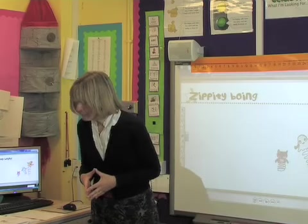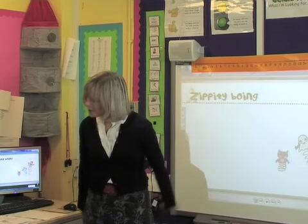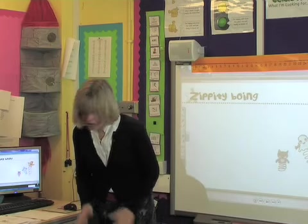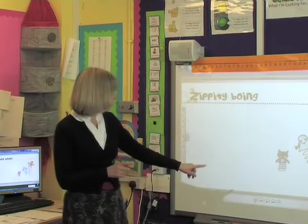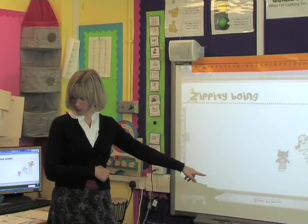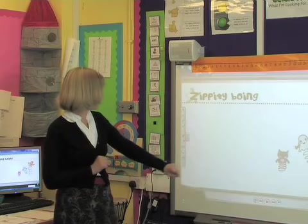This morning before we start using our singing voices we're going to warm up our bodies so that we're ready to sing. What I'd like you to do to begin with is watch a little bit of the film that I'm going to show you on the whiteboard. Just watch and then we're going to talk about it. So here we go.